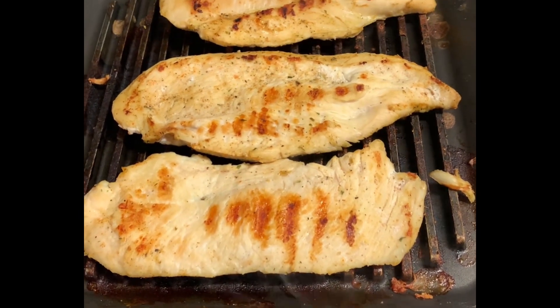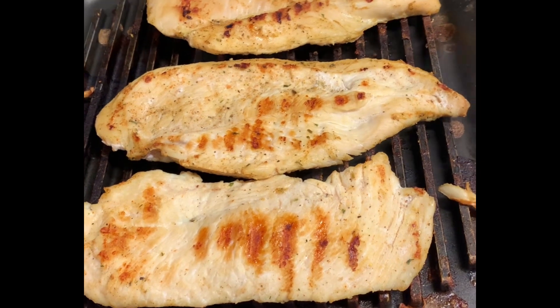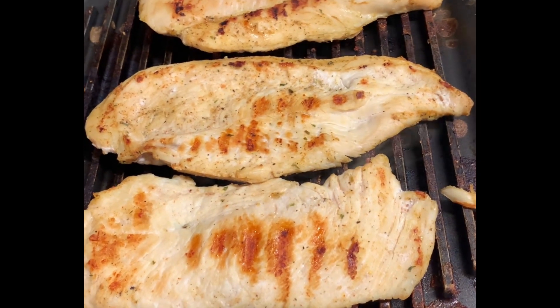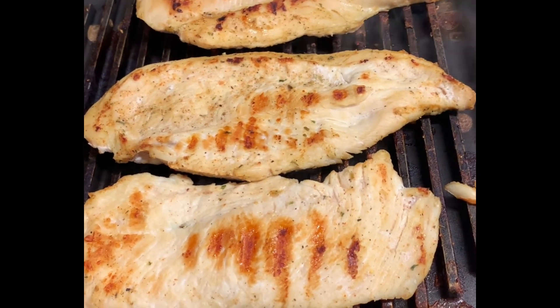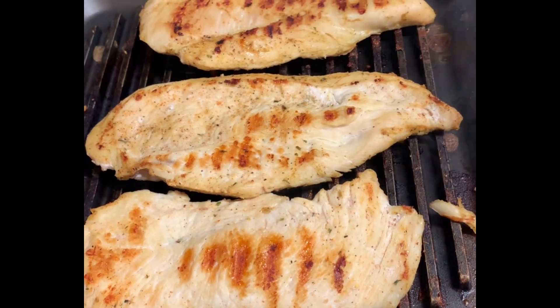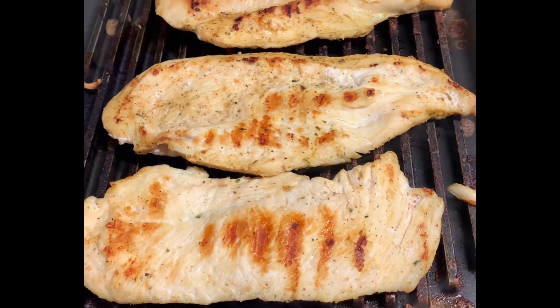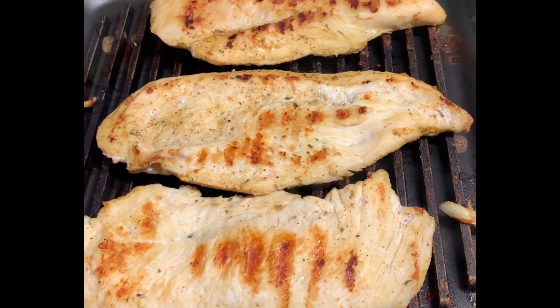Welcome my viewers and subscribers. Here's the grilled chicken coming along really nicely. This is what we're going to be eating with our garden salad that I'm making.